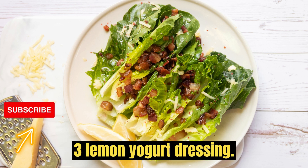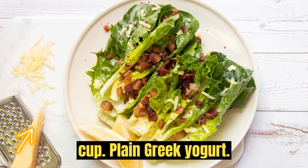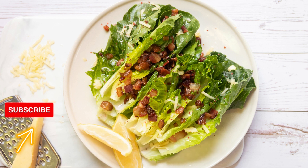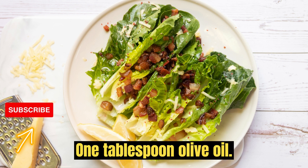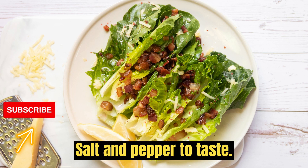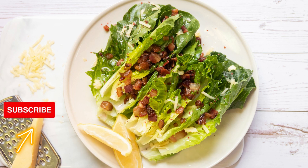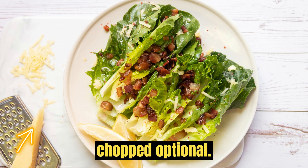3. Lemon Yogurt Dressing. Ingredients: 1/2 cup plain Greek yogurt, zest and juice of 1 lemon, 1 tablespoon olive oil, 1 clove garlic minced, salt and pepper to taste, fresh herbs like dill or chives chopped, optional.